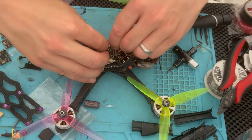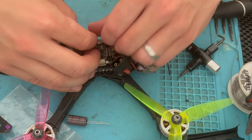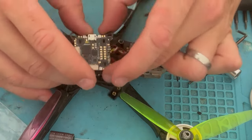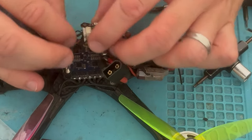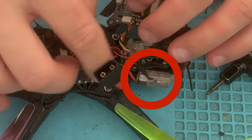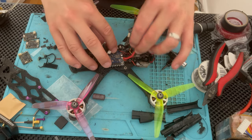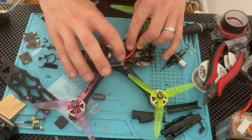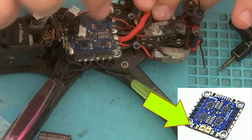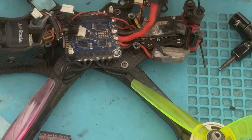The capacitor is usually attached at the ESC, and you're going to want to use one if you're doing a 6s build. Most boards come with a cap these days — wasn't always the case, but that's the case now. This ESC specifically has VBat ports on each corner, so right here that's my capacitor positive and negative.